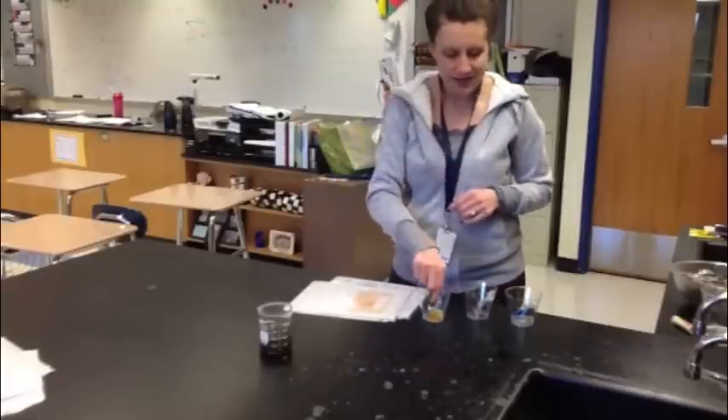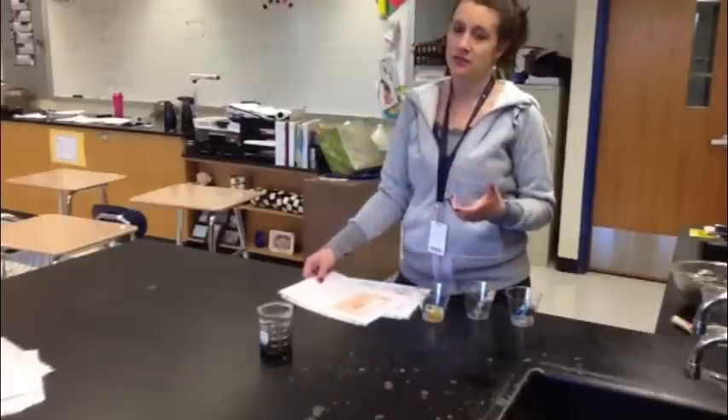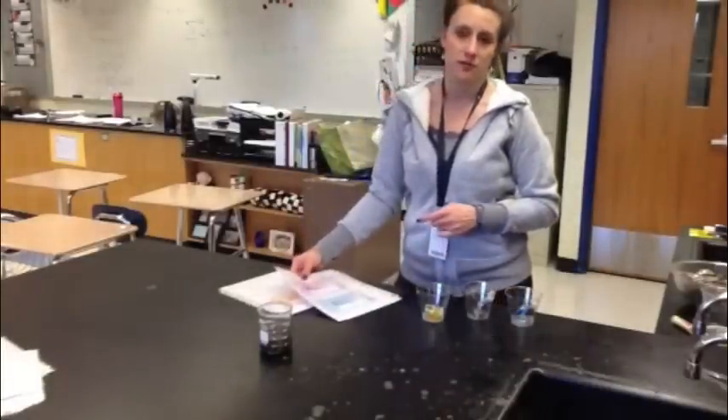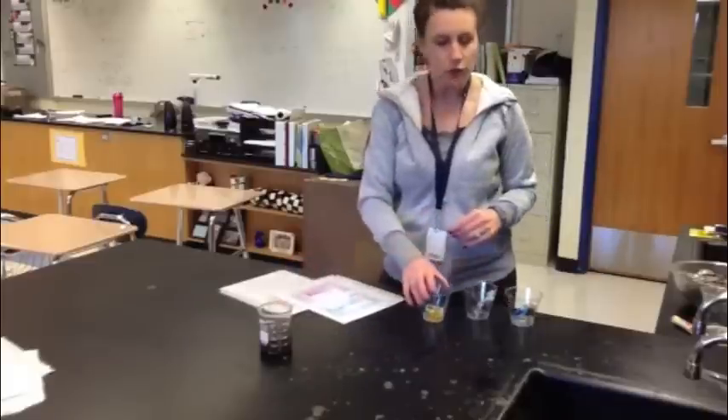Same exact kind of thing. For this test we are going to be trying to find out how much potassium is in the soil, which has the symbol K; how much nitrogen is in the soil, which has the symbol N; and how much phosphorus is in the soil, which has the symbol P.